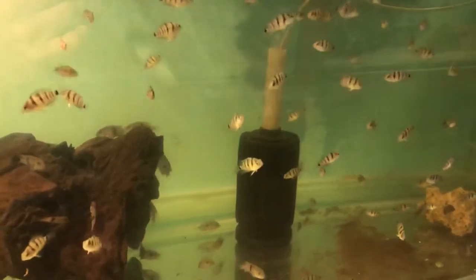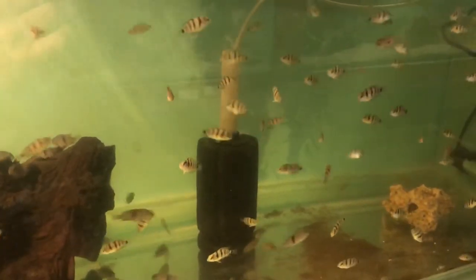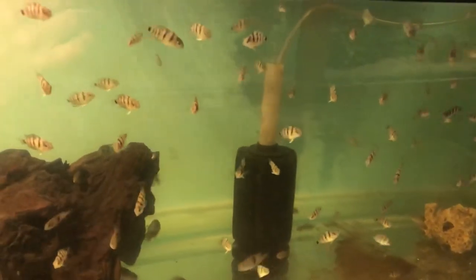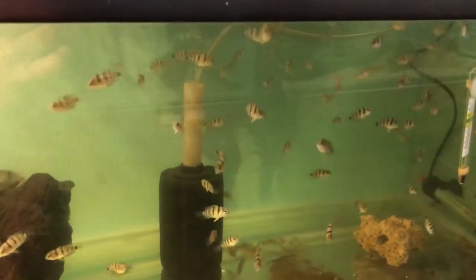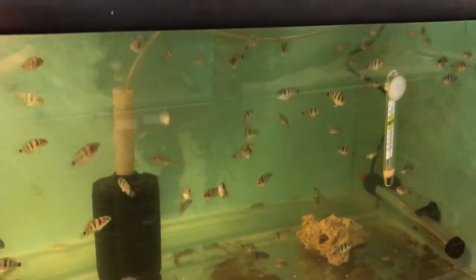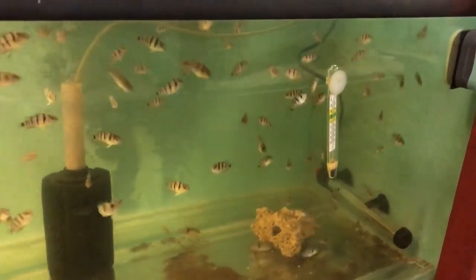So what size should the fish be before you actually move them on? A good friend of mine told me years ago: you can tell when they're a good size because if they're of a size that you'd be happy to buy them in a shop — which is probably about one and a half to two inches — that's about the sort of size you should be taking them to the shops or the fish club auctions.